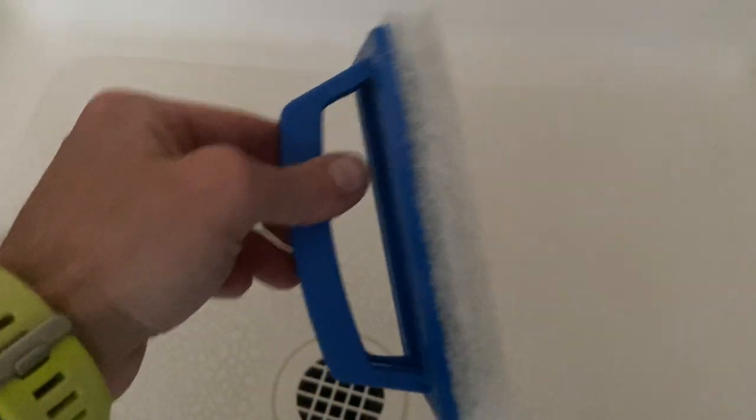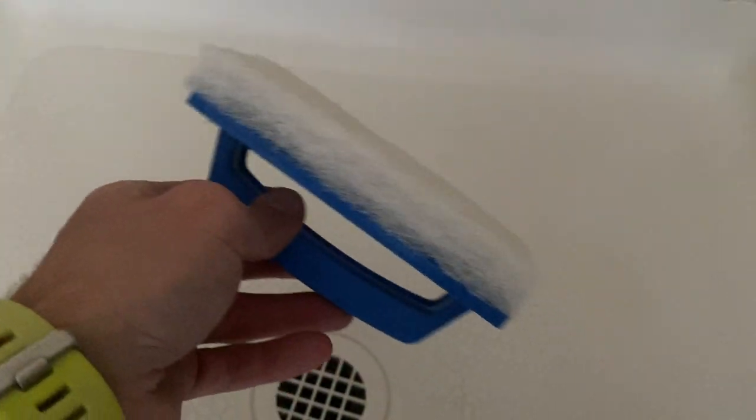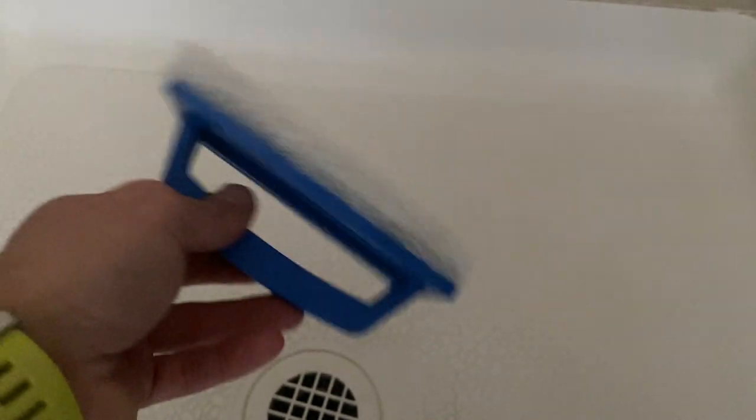I hope I helped you make a quick informed buying decision with this product. What I would say is it does what it says it does, and it is what it is — nothing more, nothing less. Why look any further?